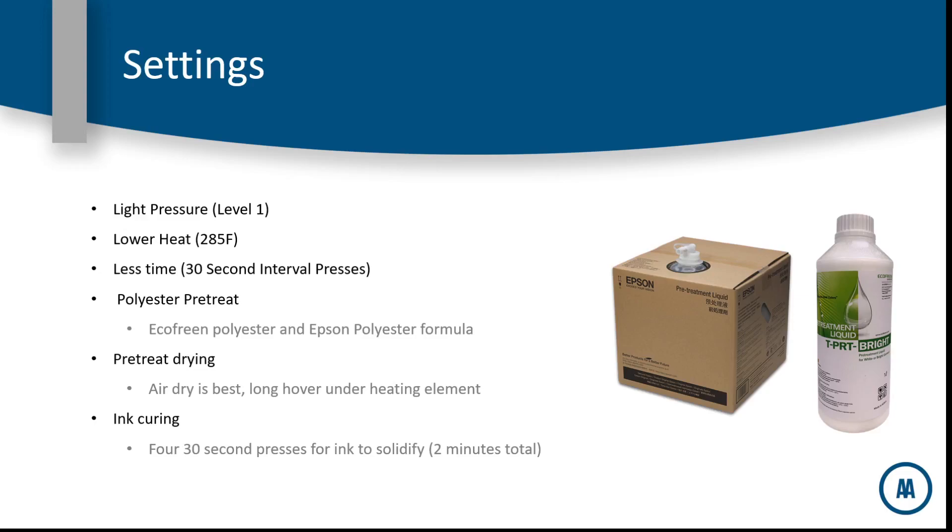Let's talk about drying the pre-treat. Ideally an air dry works best to prevent any stiff, starchy feel to the fabric. To speed things up we can heat press, but I recommend a longer hover underneath the heating element before actually closing the machine — longer the better as time allows. When we do heat press the pre-treated fabric, be sure to lay down a protective sheet to protect the heating element from any pre-treat solution that may still be damp. After successfully printing our graphic to the polyester garment, it's time to cure the print. Before we close the machine — still set to 285 Fahrenheit — we're going to lower the heating element close to the ink to begin the drying process without contact. When we do close the heat press, again with very light pressure, we apply 30-second intervals for a total of two minutes, or four presses. With those settings, we can seal in a solid print to the polyester.